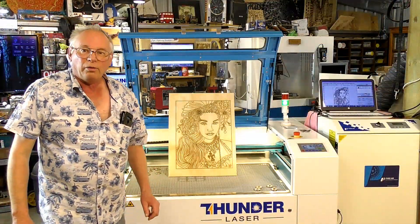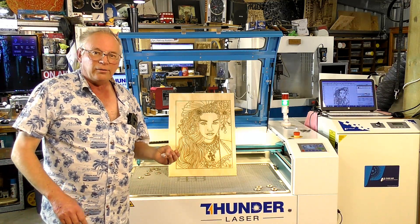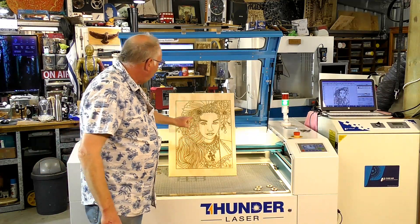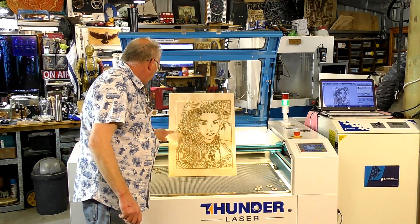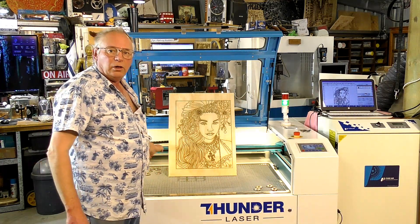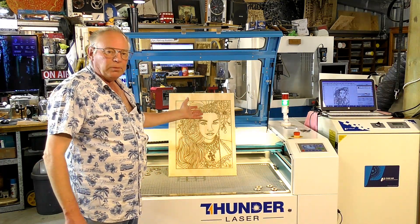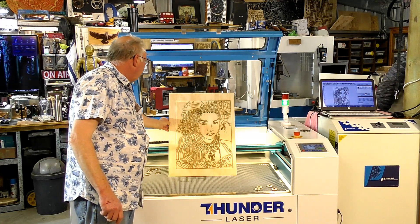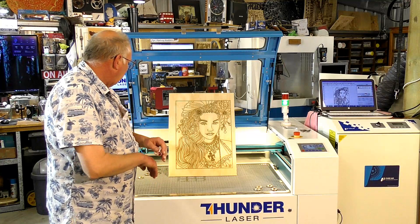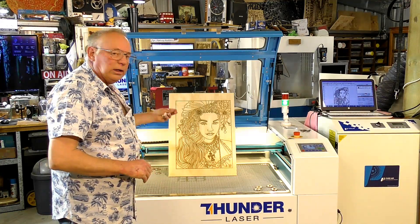So that is vector laser art. Now, to finish this off, I could have cut out this picture and then cut a frame out of another piece of this sort of material, or even better material, and set it into a frame.